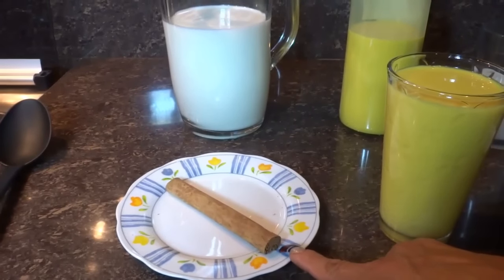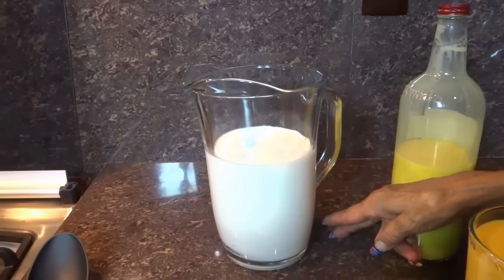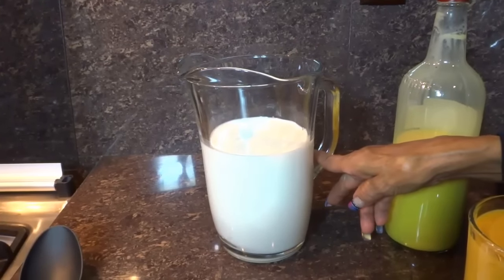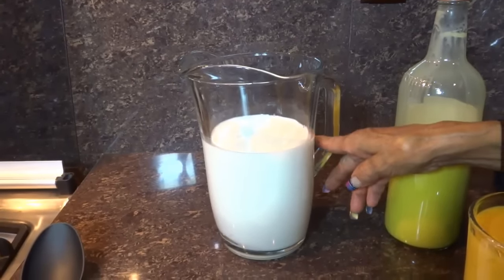Una barrita o rollito de canela. Vamos a utilizar un litro de leche, la marca que ustedes encuentren o la leche de su preferencia.